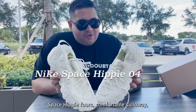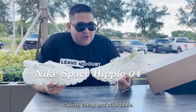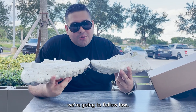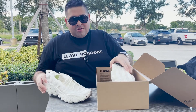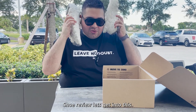Alright, Space Hippie Force — comfortable silhouette, comfortable shoe, stylish, cheap and affordable. But you know we don't do retail price. We get it for the low low, but if you want, you can get it for retail — link down below. Let's get into the shoe, Space Hippie Force, true to size.